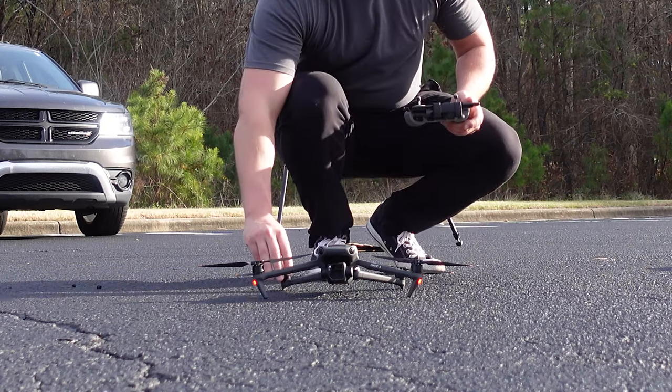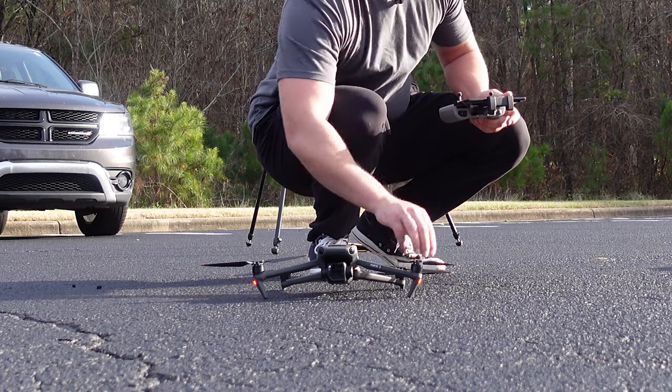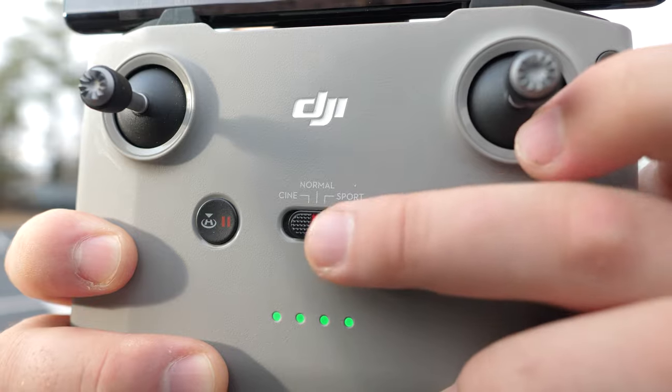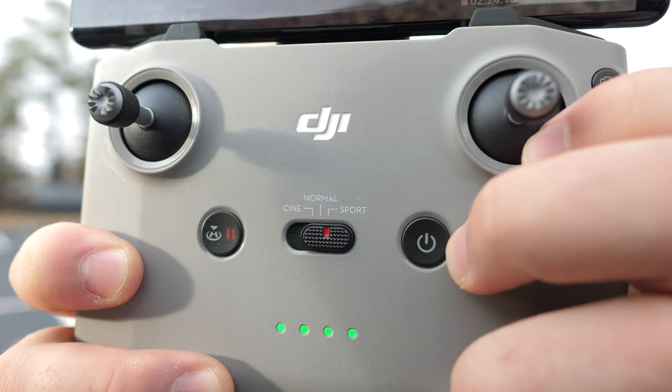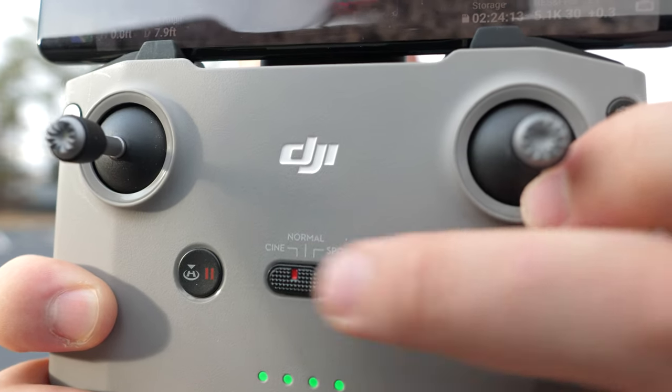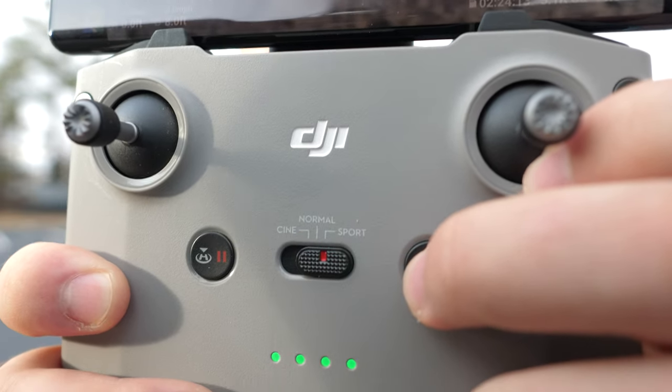I'll individually spread apart each one of these propellers and make sure they're good to go. Also, make sure you start out in normal mode and not in cine or sport mode. It's always going to be normal to take off, and then you can go into the slower cine or the faster sport mode whenever you want to.